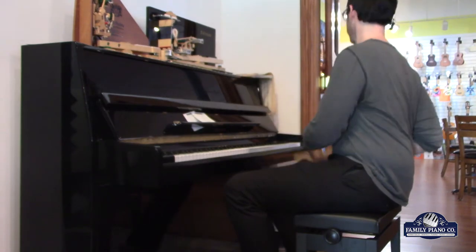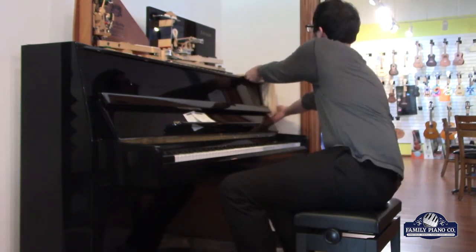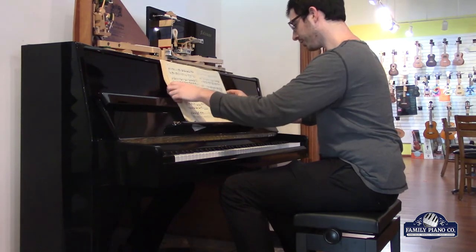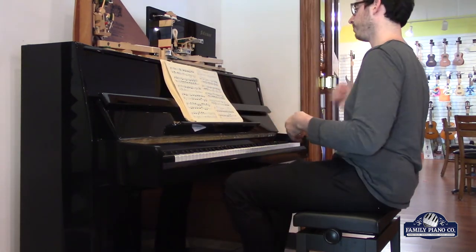I'm going to go ahead and play one more piece. This is going to be a Mozart sonata, and it should give you a good point of comparison from the Joplin.